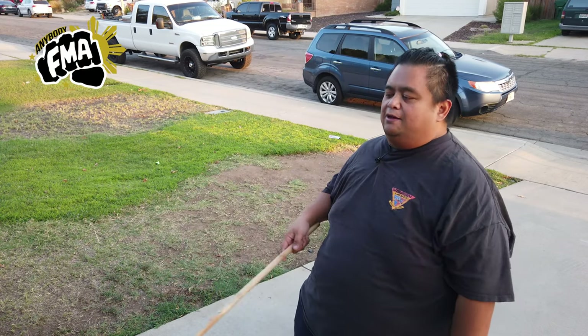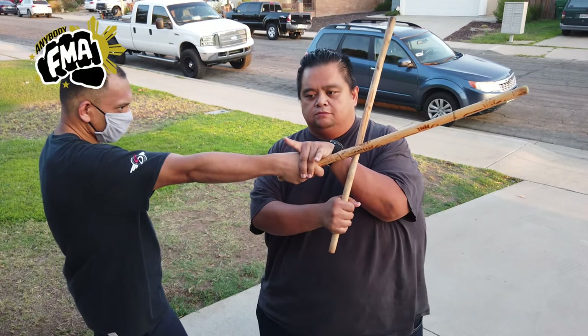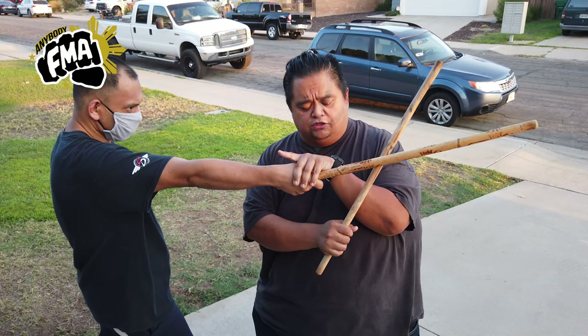So we have my student Raymond, he's going to help me today. The first thing is this is the basic four locks. He's going to strike me to the temple here with a regular standard strike one.